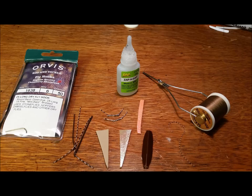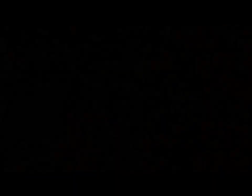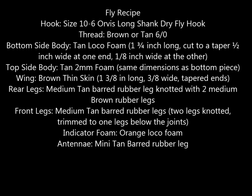You can see that the pieces of foam in this picture have already been cut to the design tapers. The dimensions for those tapers are on the next slide in text. I find it extremely helpful when making those cuts to use an exacto razor knife and a nice straight edge.